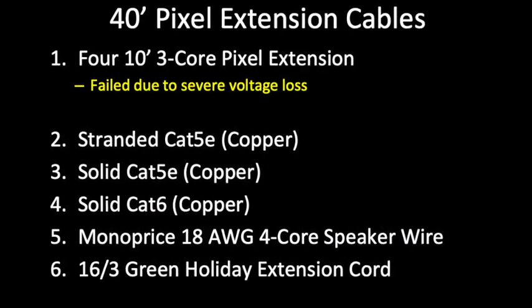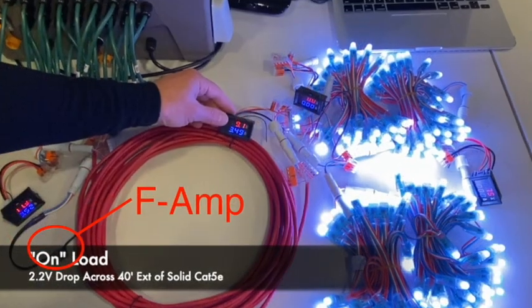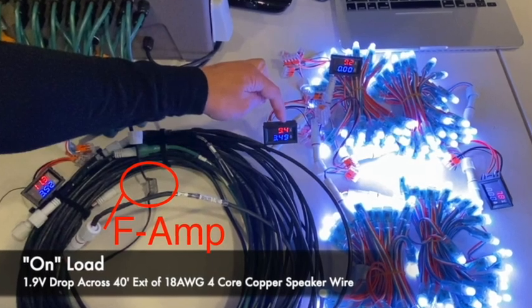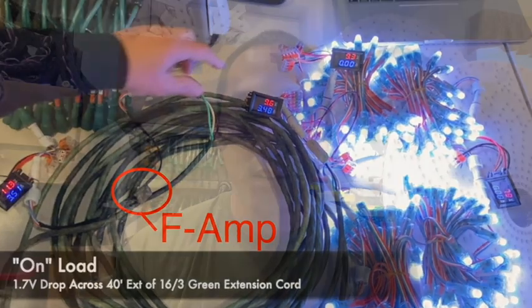For the other five: one was stranded copper Cat5e, one was solid copper Cat5e, another was solid copper Cat6, the fourth was four-core 18-gauge stranded copper speaker wire, and the last was the green holiday 16-3 extension wire. All five of those custom cables required an F-amp.